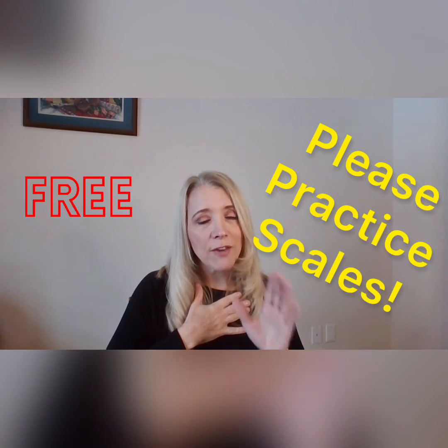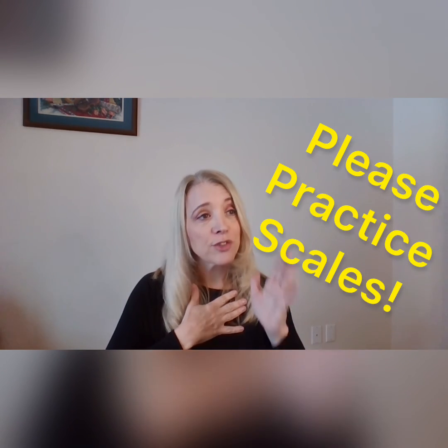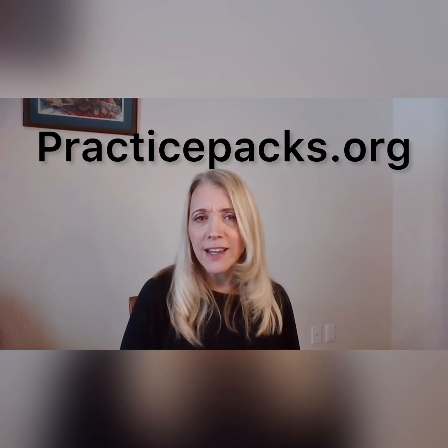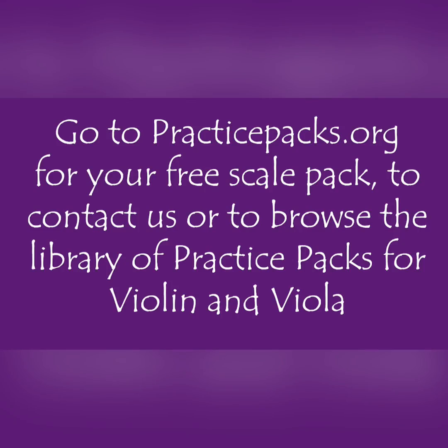I believe everyone should practice more scales, so please come get the scales and practice them. Hopefully that answers some questions you might have had about Practice Packs. If you have more questions, go to PracticePacks.org, hit contact, and we will answer you very quickly. And now, it's time to go practice.